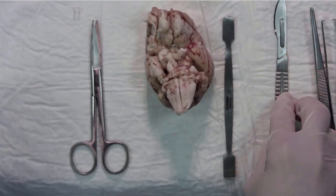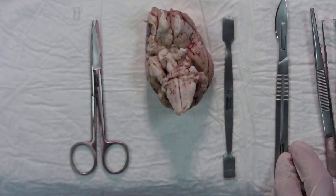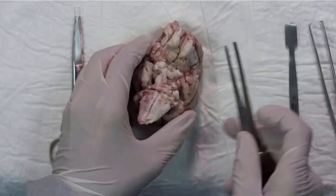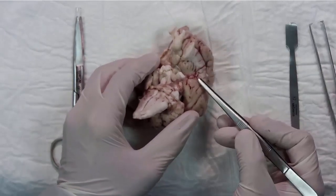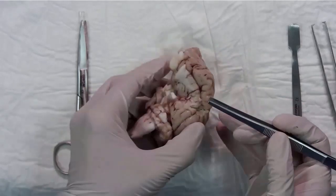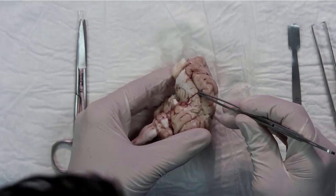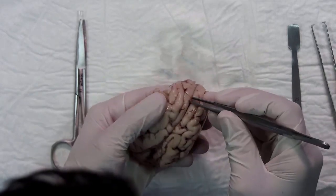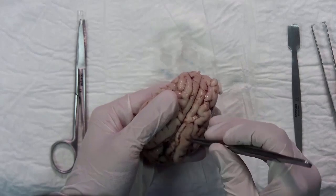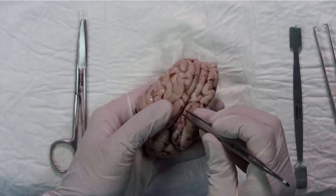So the first step: here we have all the pia mater from all the surfaces of the brain. This is going to take you some minutes, but it's better if you do this prior to moving on to the next part of the dissection.